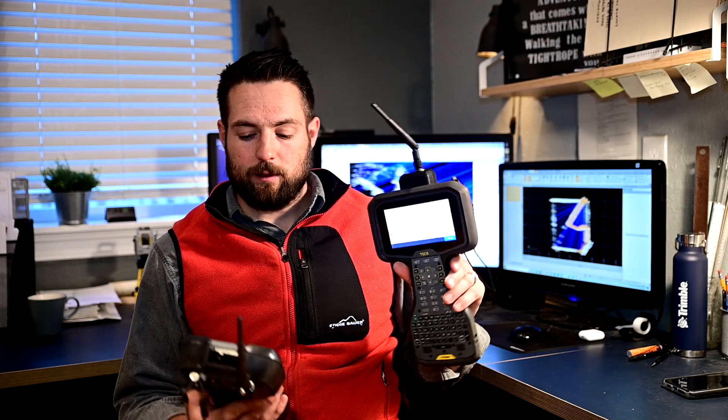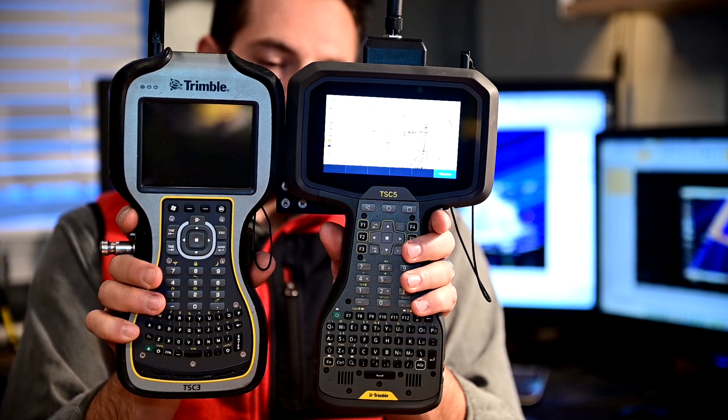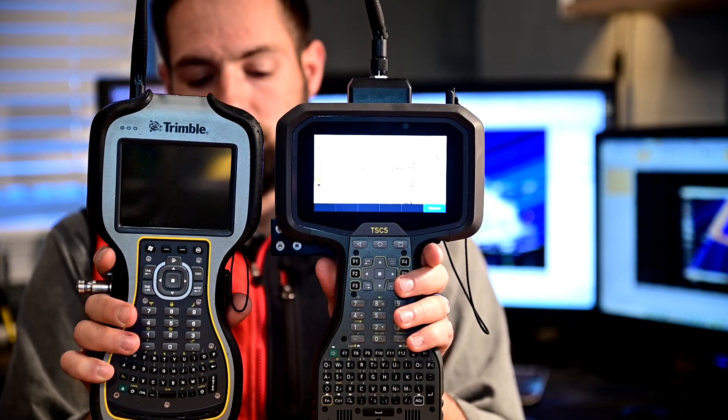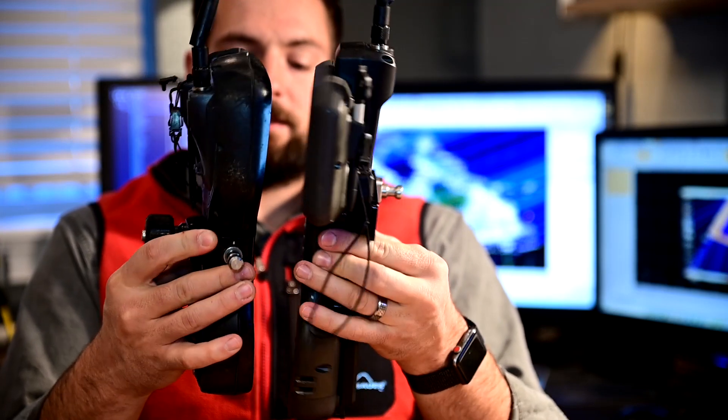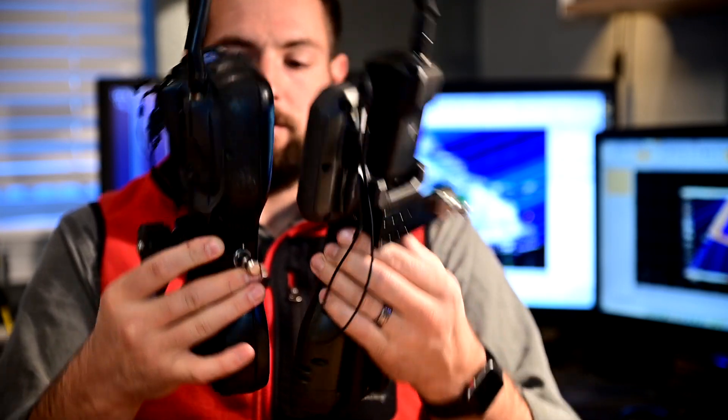The TSC-7 was not of big interest to me because I hike a lot and it's so heavy. This TSC-5 feels the exact same as the TSC-3. You can see the 5 is a little bit taller than the 3, and certainly wider with that big touchscreen. It's thinner except with the mount on, but it is a thinner unit.